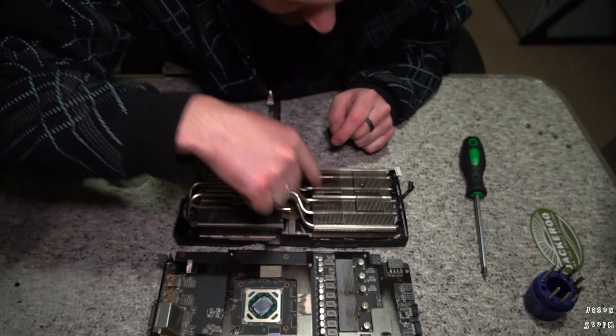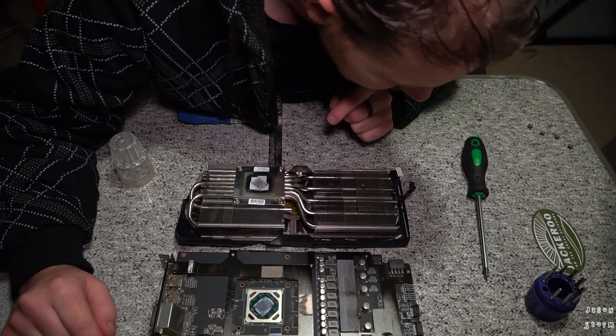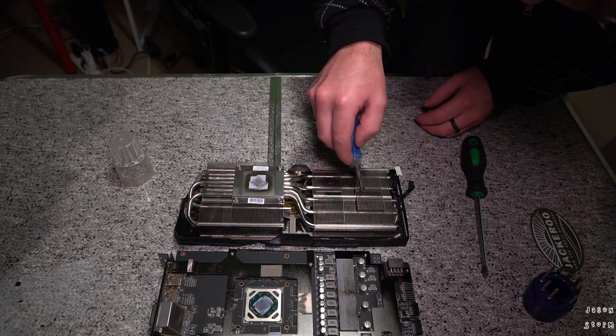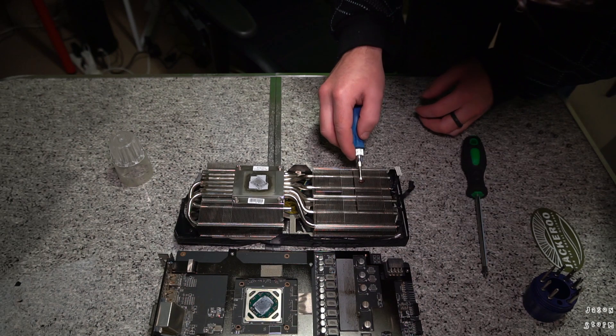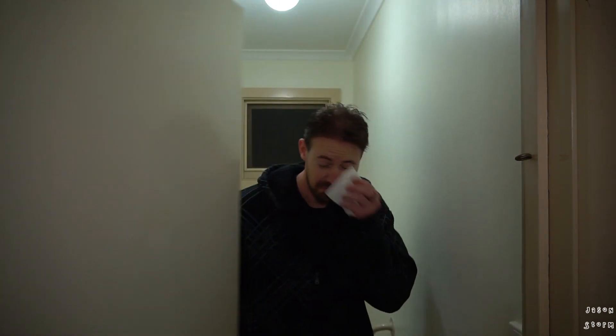Now it's a little dirty in here, but not anywhere near what I expected. Let's scoop this fellow up and give him a decent burial in the bin, probably. RIP little guy. Back to the video.